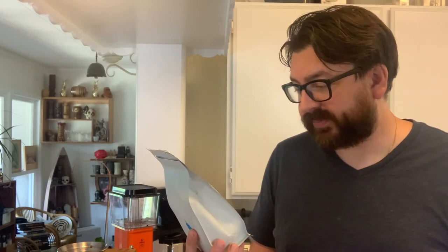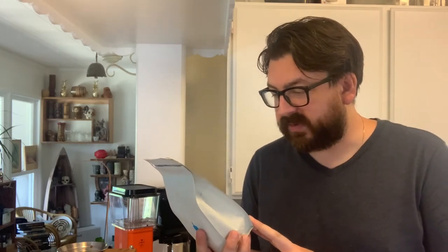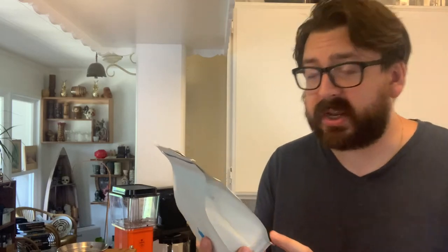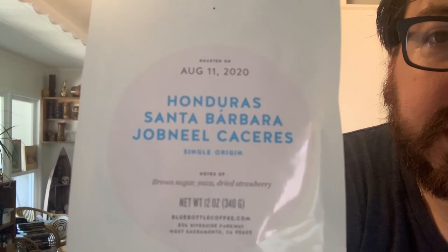I think bi-weekly we get it, but today we're going to be doing a coffee from Honduras. It has notes of brown sugar, yuzu, and dry strawberry. So let's give it a go — I think today I'm going to be brewing this on the Moccamaster.